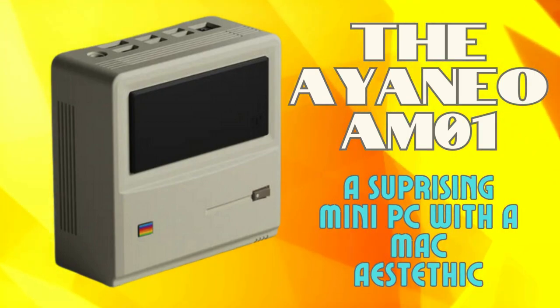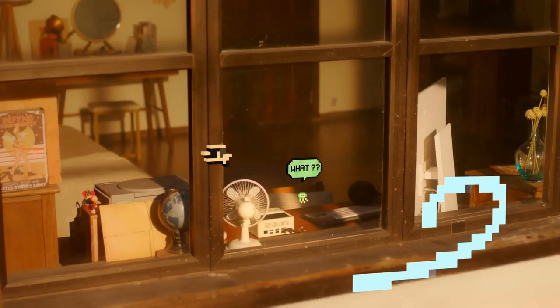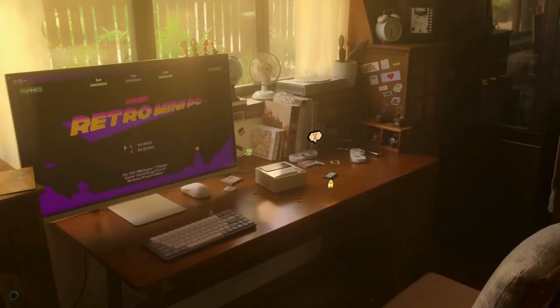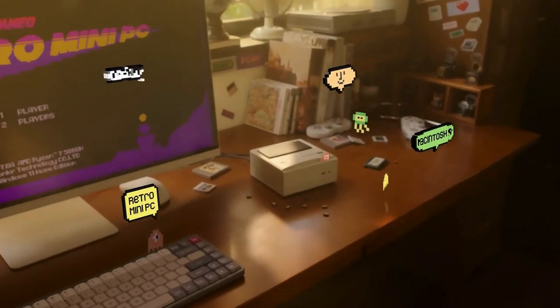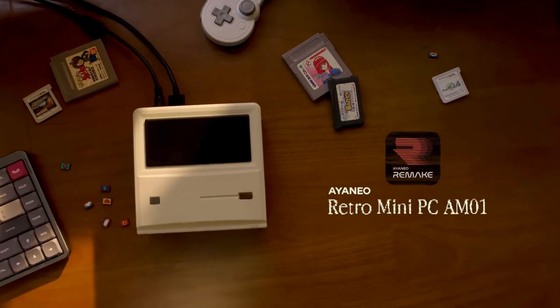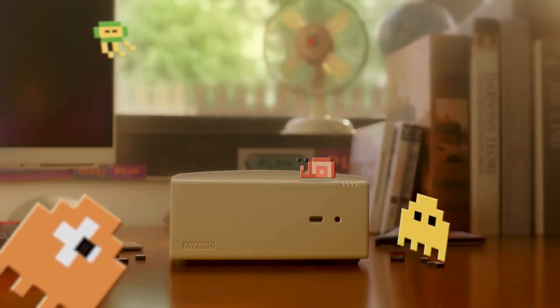Greetings all and welcome to the channel. Today we're doing something a little different by taking a look at the Ioneo AM01, a unique mini PC that boasts a retro design and packs a surprising punch. Does this little beast live up to its reputation? What would you use it for and under what circumstances would it be worth considering? Watch till the end for answers on this.